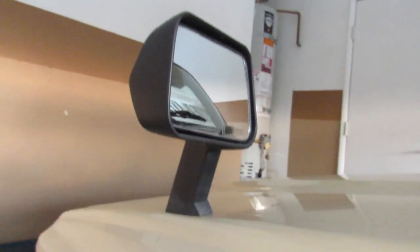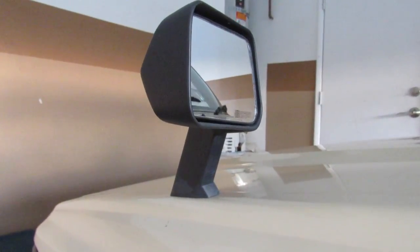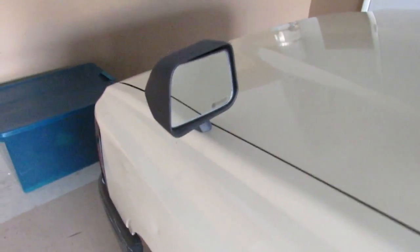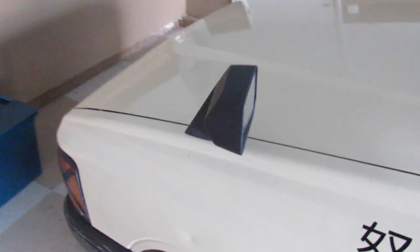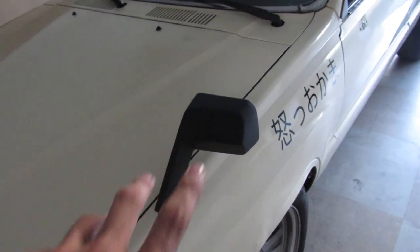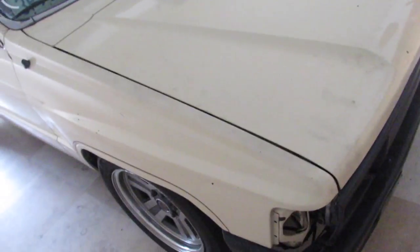These are some cheap fender mirrors I got off eBay — they were like 40 bucks. They don't look that bad, but I am gonna get some nicer-looking ones in the future. For now, if you just want basic cheap ones, eBay works fine. I'm gonna have to jack up the truck so that when I screw in the holes, I can put the bolts underneath to hold the mirror down.